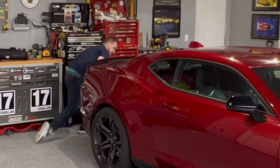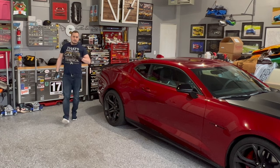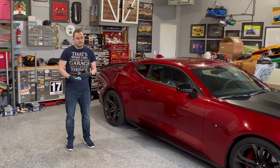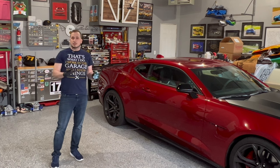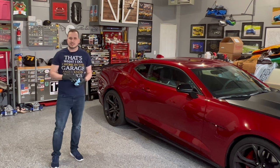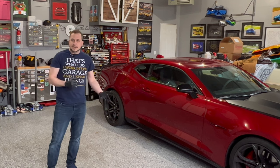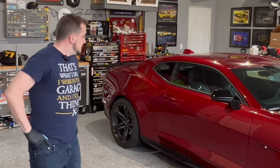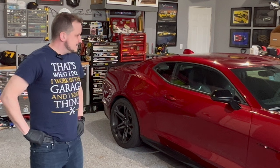All right, there you have it — should be all set. Everything's back to normal, the diff fluid is filled, and you should be ready to hit the track. It's a best practice to go do some figure eights in an open parking lot or safe space to make sure that diff fluid gets sloshed around properly inside the differential. And then you're good to go. If there are any other questions that I didn't hit, go ahead and leave them in the comments below and I'll do my best to get to them.